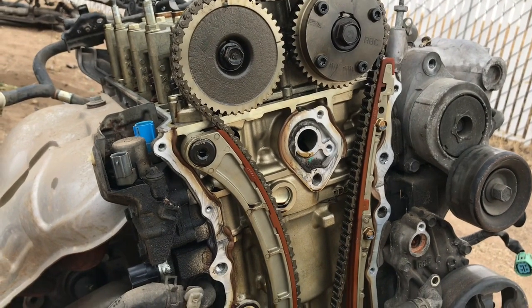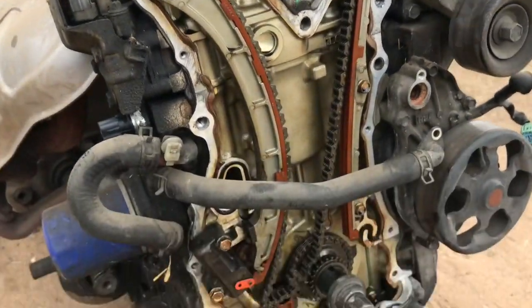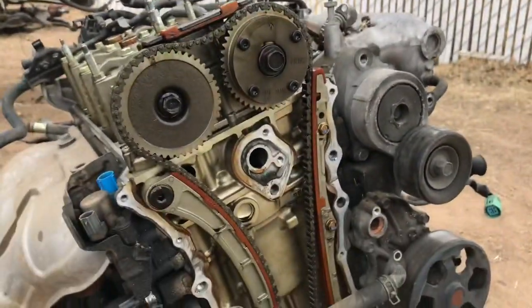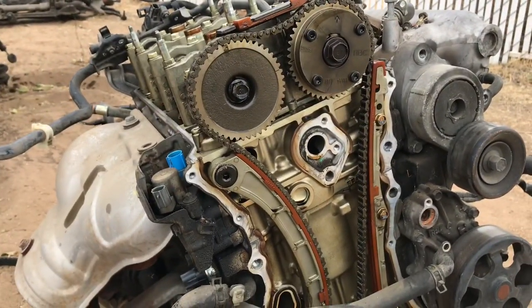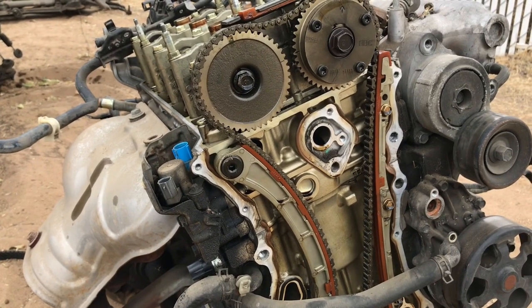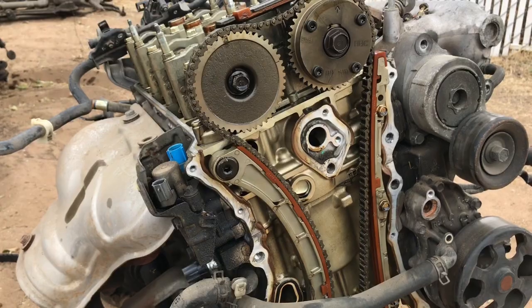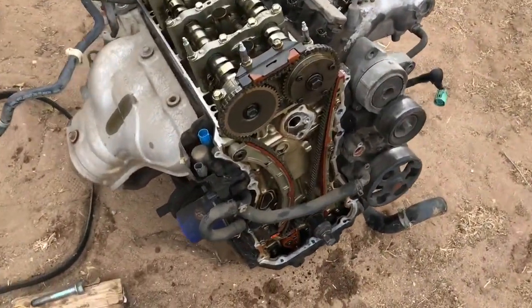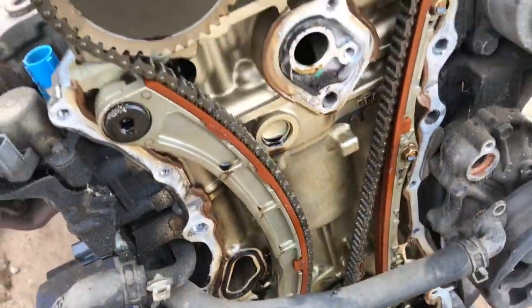I'm going to get a new chain and tensioner and put the timing correctly — I'll show you guys how to do that on the next video. I'll also buy a brand new compression tester, put a battery to it, and see if we get some compression in the cylinders. As far as the motor goes, even the inside is all golden — it's very fresh.